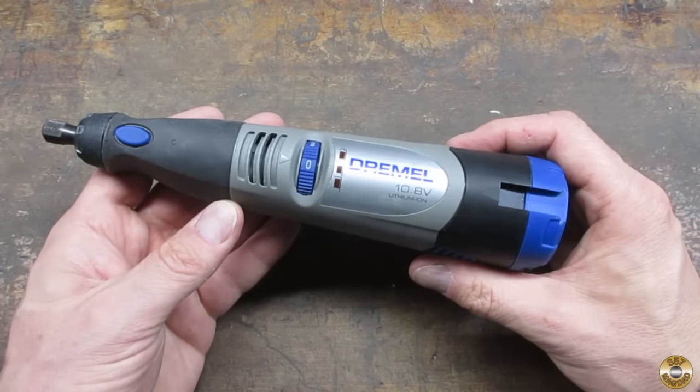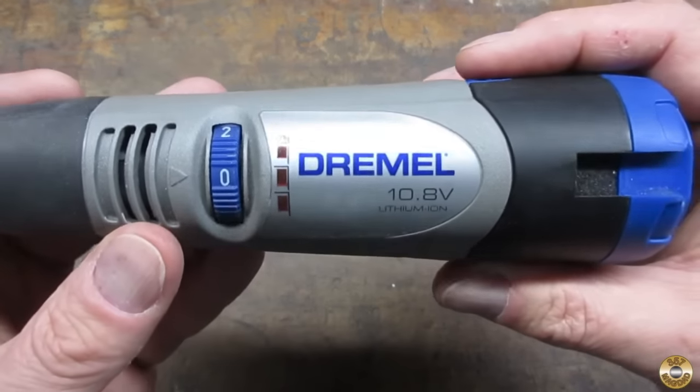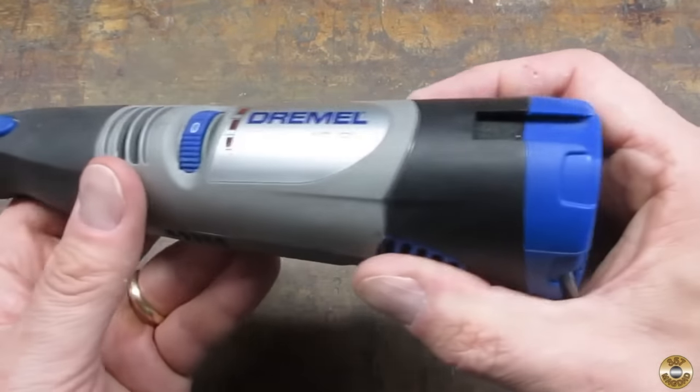I'm not a big fan of battery powered tools, but I like the slower speed of this rechargeable Dremel I found in the free pile. I actually prefer it to the corded Dremel for drum sanding and polishing plastic.